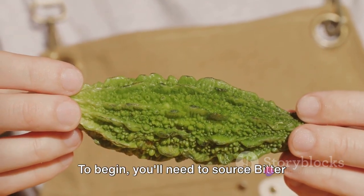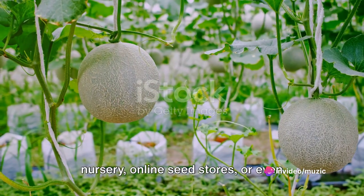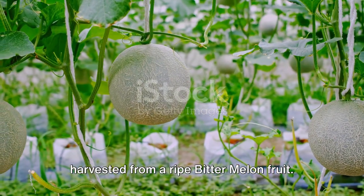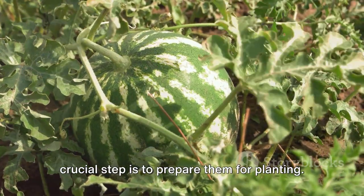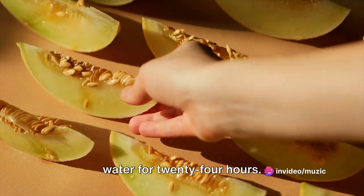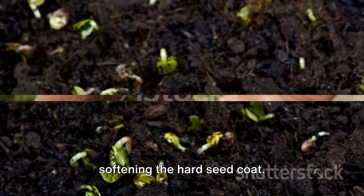To begin, you'll need to source bitter melon seeds. These can be procured from a local nursery, online seed stores, or even harvested from a ripe bitter melon fruit. Once you have your seeds, the next crucial step is to prepare them for planting. This involves soaking the seeds in warm water for 24 hours, which speeds up germination by softening the hard seed coat.